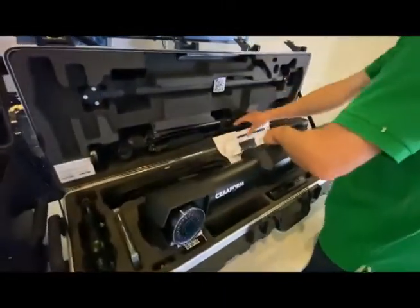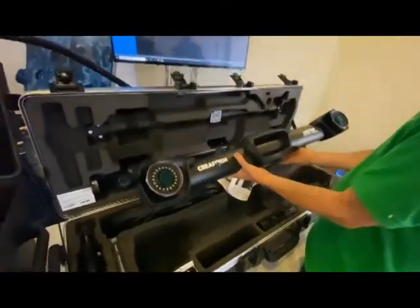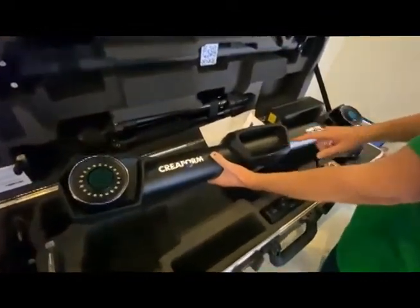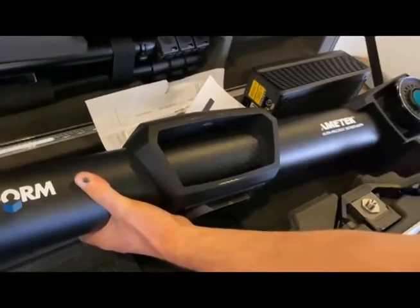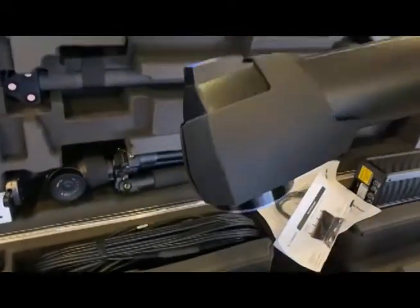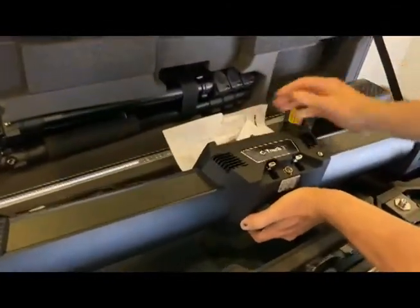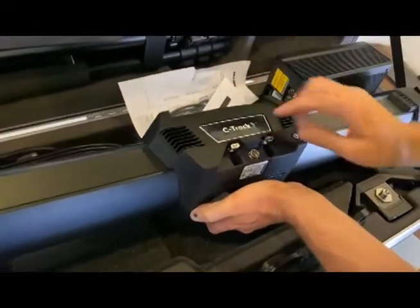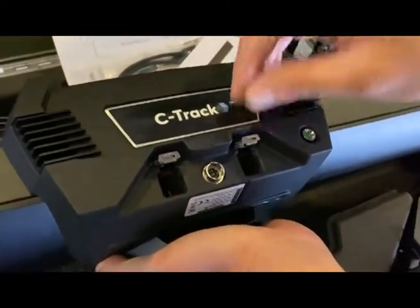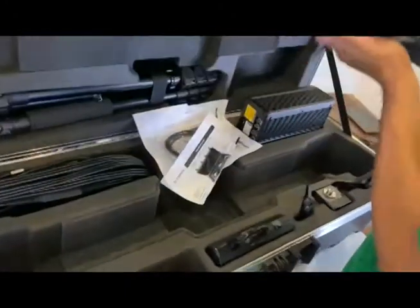The C-Track is pretty slick. There's a little light projection down here with a small design pattern, which might make it easier to see the feedback lights from the C-Track. They've also added locking mechanisms for your cables — your USB cables are going to lock into place, similar to how your power cable locks. That's another good feature I'm noticing right away.